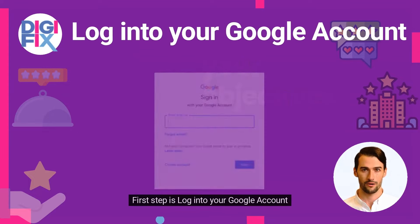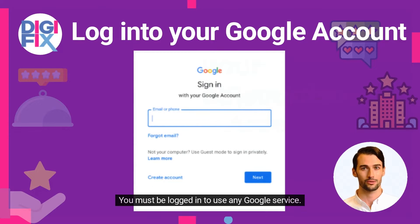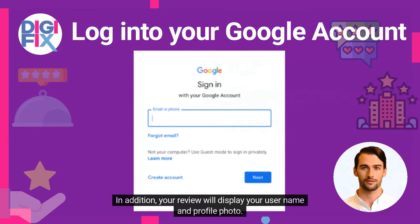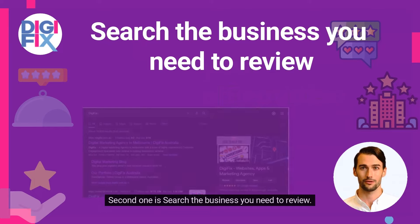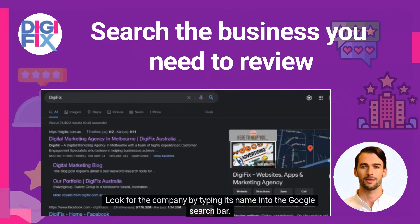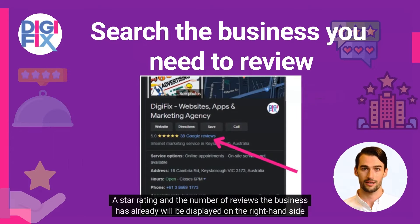How to write a Google Review using a laptop or computer. The first step is to log into your Google account. You must be logged in to use any Google service. In addition, your review will display your username and profile photo. The second step is to search the business you need to review. Look for the company by typing its name into the Google search bar. The name should come up first in the search results. A star rating and the number of reviews the business already has will be displayed on the right-hand side of your screen.